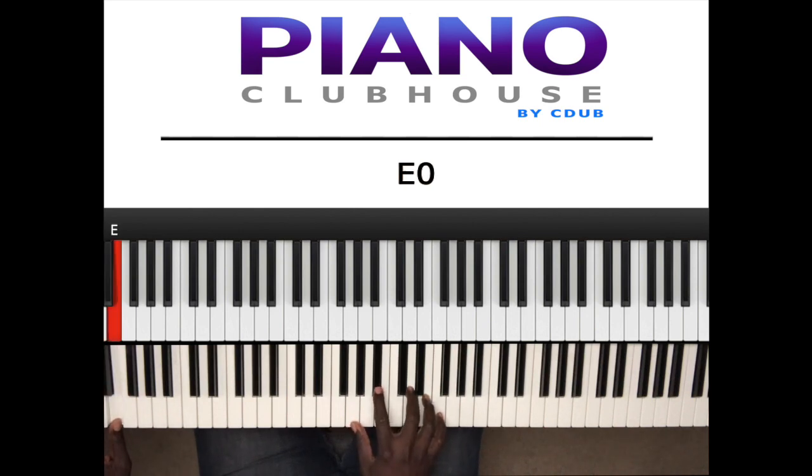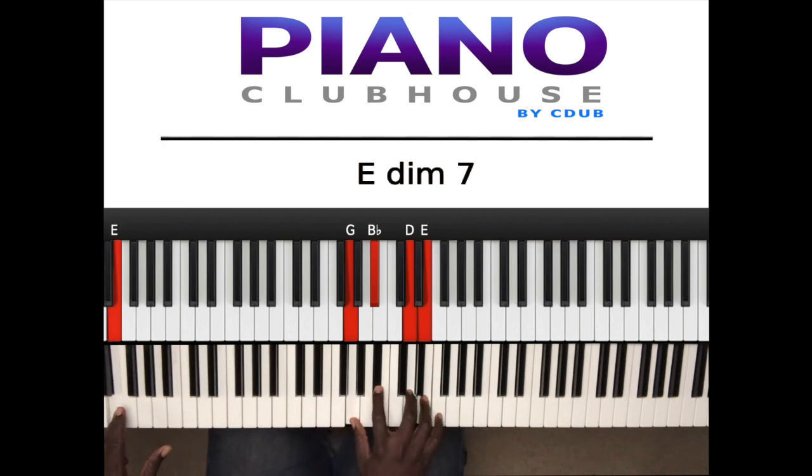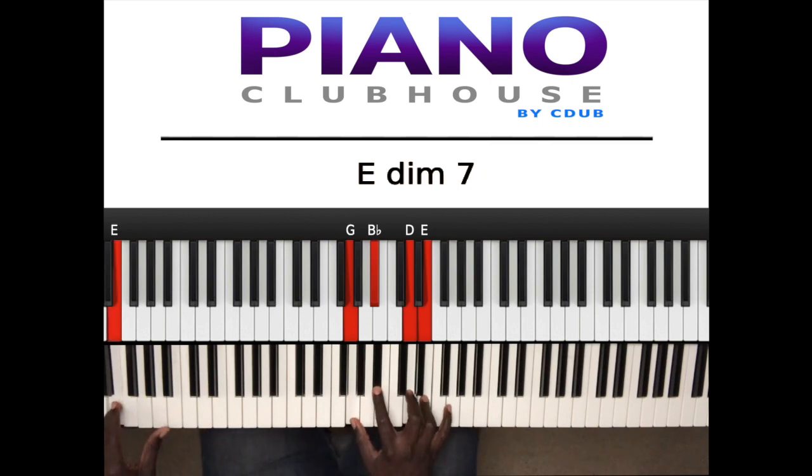And then in the right hand, after I hit E, I'm going to play — and that is an E diminished seven, well E half diminished. So that also can be translated as E minus seven flat five. Flat five, which is B flat. So either way, however you want to say it — E half diminished or E minus seven flat five. So it's E diminished over G. E in the left hand, right hand: G, B flat, D and E.